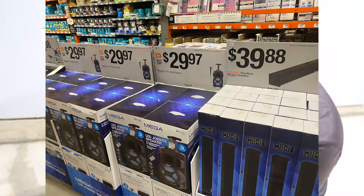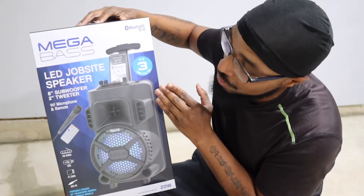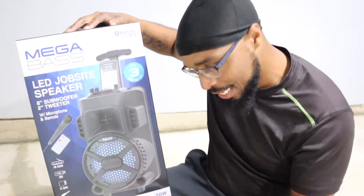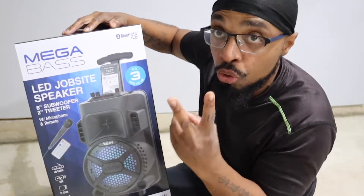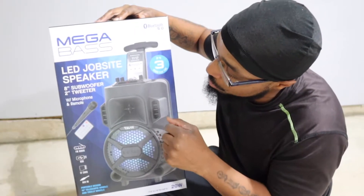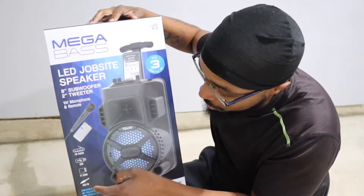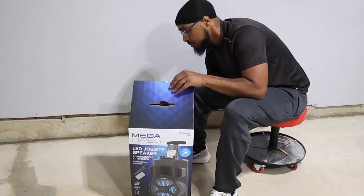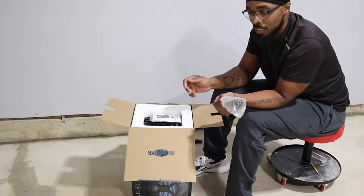Anyways, this thing is 29 dollars. It comes with a microphone and a remote, up to three hours of play time — that's pretty good. The speaker I've got now might do an hour and a half; it's an old speaker, still has an antenna on it. This has an eight-inch subwoofer and two tweeters. It has FM radio, USB, SD card (TF card), and aux in, so you can hook up whatever you need.